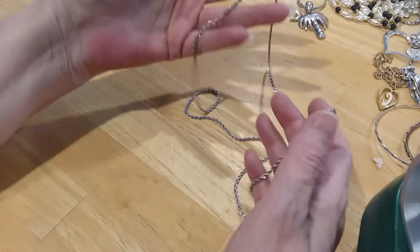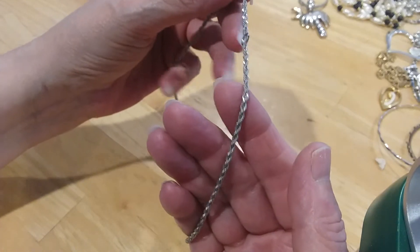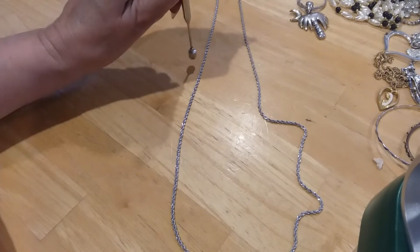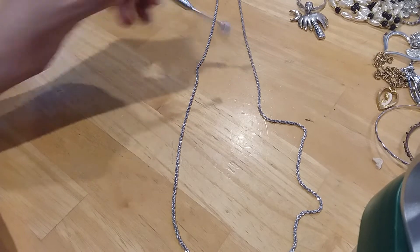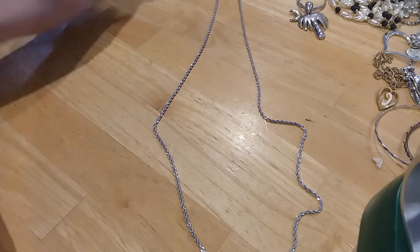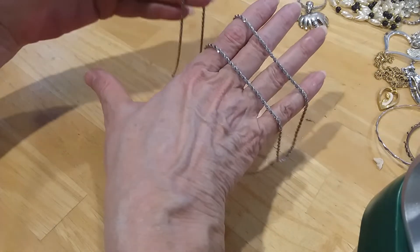And then we have this beautiful spring ring clasp, diamond cut rope chain — see it sparkled! Love that. It's slightly magnetic though. But it's as silver looking as it can be. It's a beautiful chain.